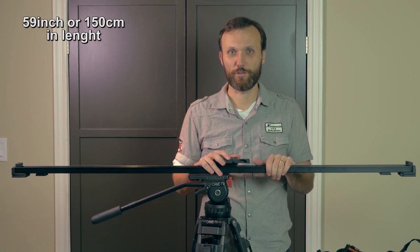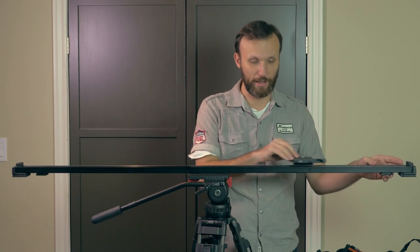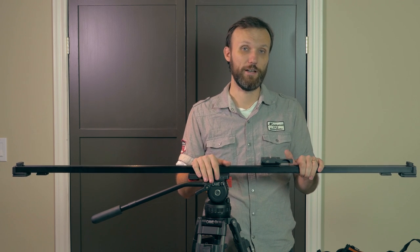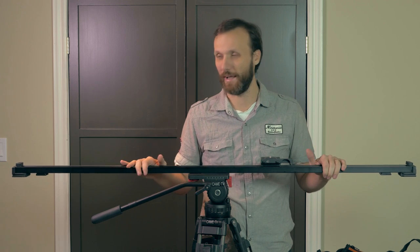I use it for pretty much whenever I can because I just like to have the option of being able to move the camera that much more, and have just that much motion available to me. But I know some of you guys were asking me, like if I'm traveling, how would I actually take this with me?